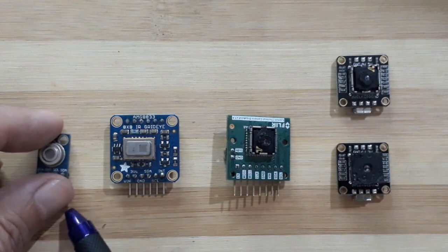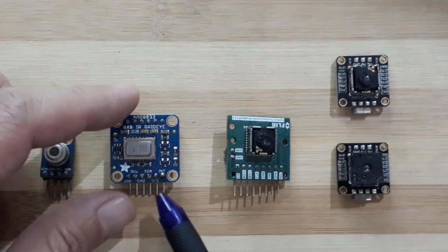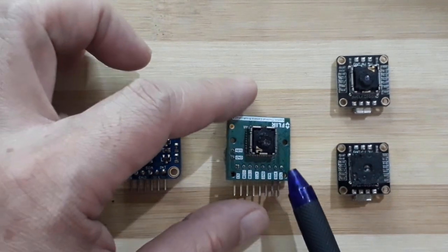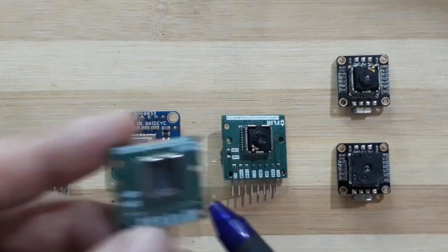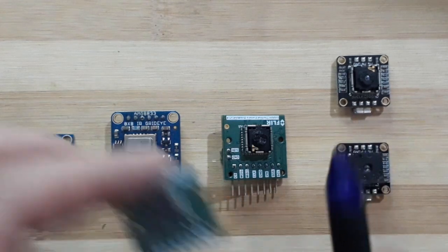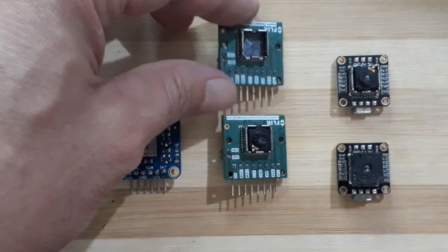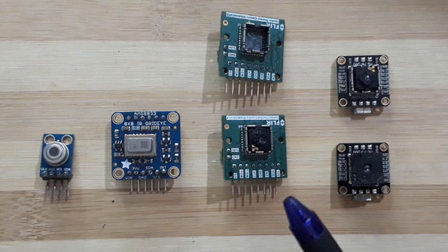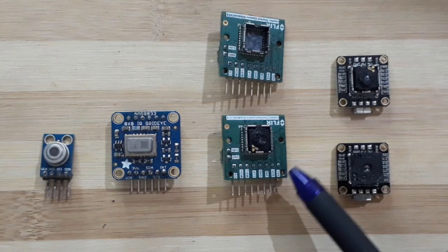In terms of interface, the MLX uses I2C and the AMG also uses I2C. This particular board — the original Lepton dev board — uses SPI and I2C. However, I haven't been able to get it to work consistently. It works, then after a few minutes the display goes all black and you have to restart the whole thing. So it hasn't been reliable.